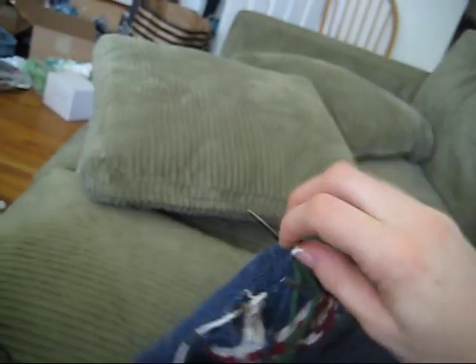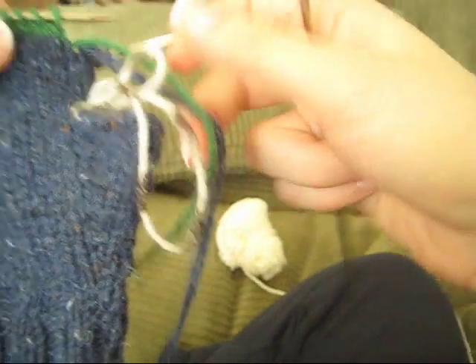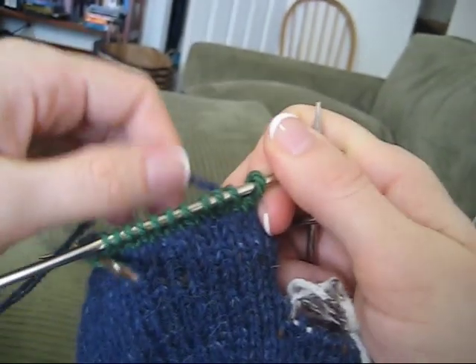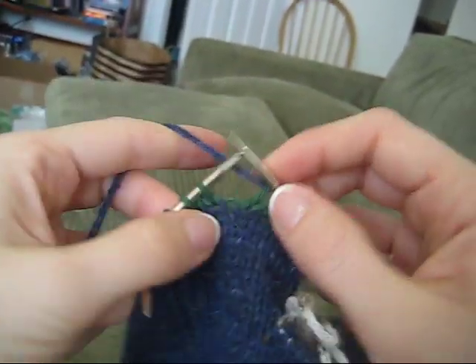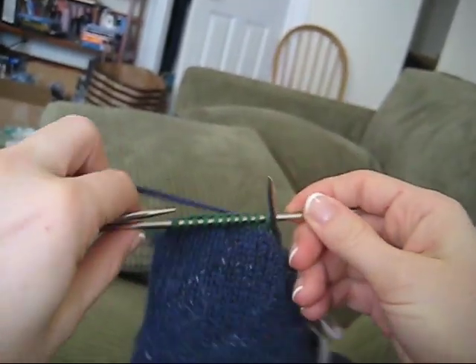I've now finished the second round in waste yarn and I am going to cut the yarn so that way I can get it out of the way. I am going to proceed with my mitten pattern as the instructions indicated by just knitting across these waste yarn stitches in my main color of the mittens. What I'm showing you here today is something that will allow you to convert any standard mitten pattern into a pair of convertible mittens.